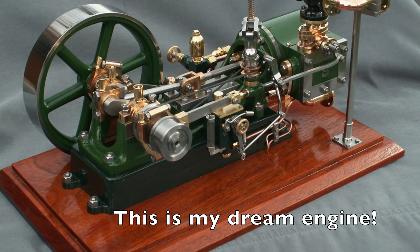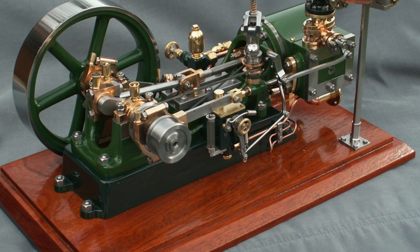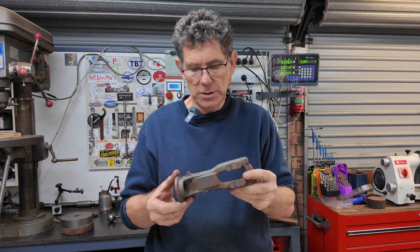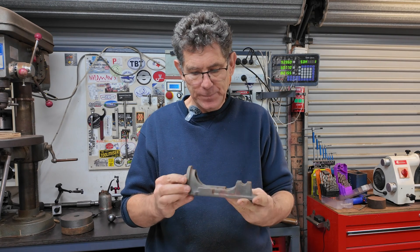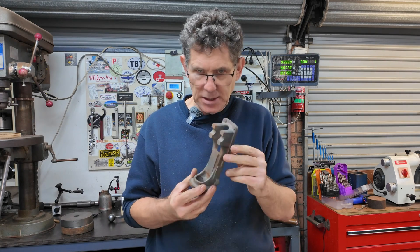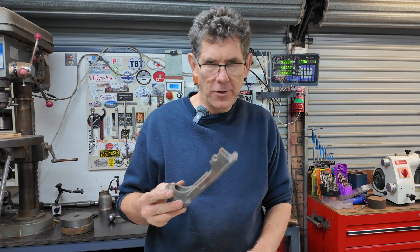This is the most difficult casting, I think. There's very little to hang on to in the milling machine or the lathe to get this right, and I'm quite nervous about that. I've been thinking about that for a long time — how I'm going to tackle this project.